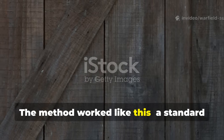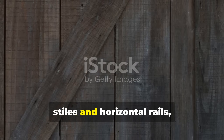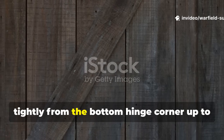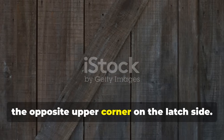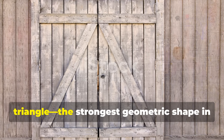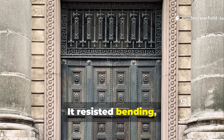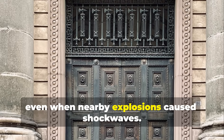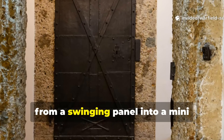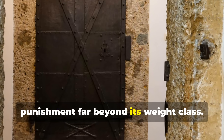The method worked like this. A standard wooden door, instead of relying solely on vertical stiles and horizontal rails, was reinforced with diagonal beams fitted tightly from the bottom hinge corner up to the opposite upper corner on the latch side. This bracing turned the door into a rigid triangle — the strongest geometric shape in structural engineering. It resisted bending, twisting, and collapsing even when nearby explosions caused shockwaves.